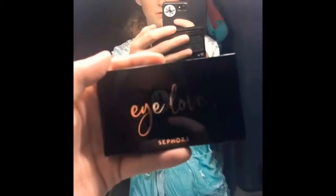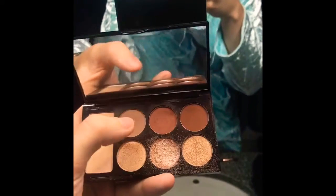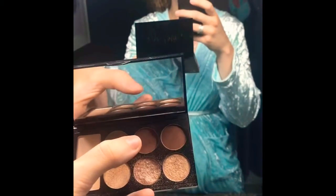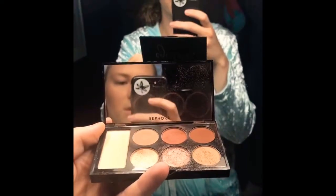Next I use this Sephora eye shadow palette — I just realized it literally says 'I Love Sephora' on it! These are the colors in here. I'll use one shade on my total eyelid, crease, and up; use a corner color to make my blue-green eyes pop; and then the sparkly one in the middle on the front half and inside corner of the eye.